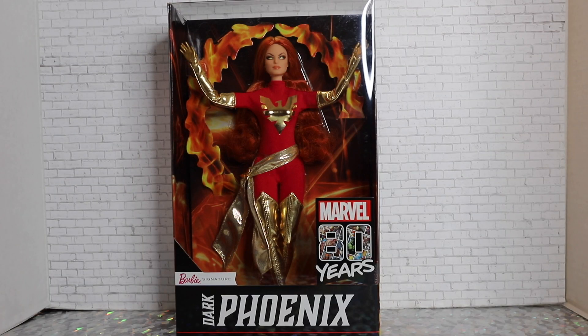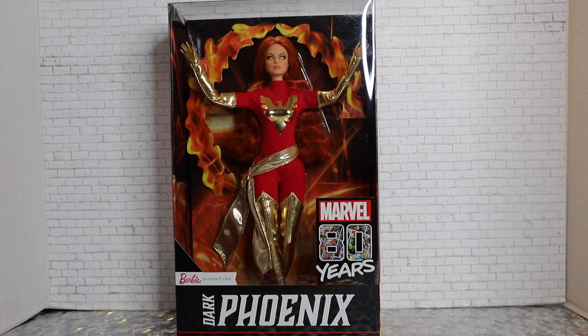Hey guys, welcome to Toy Chat. This is Max and Seng, and for the first time in a little while, we are going to be reviewing a Barbie Signature doll today with you guys.